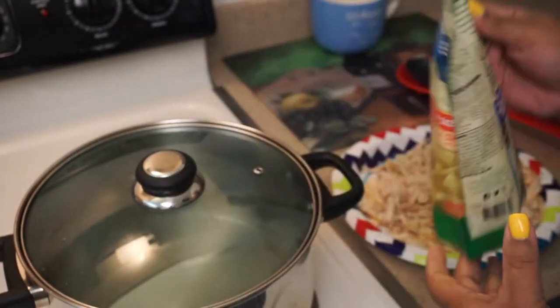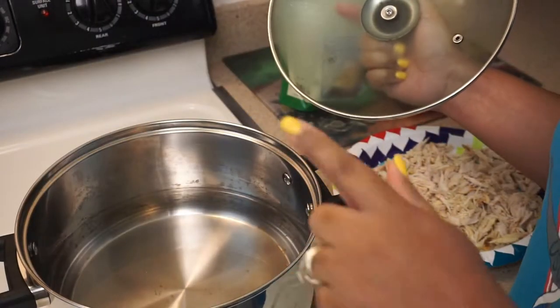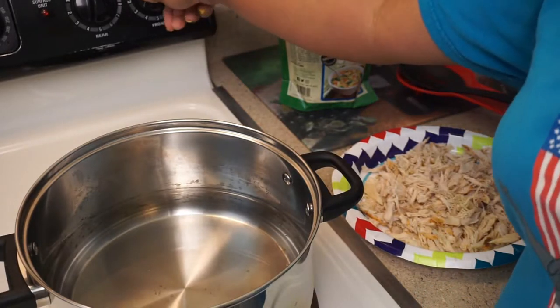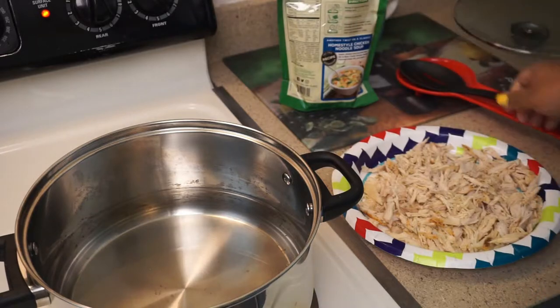So what I did was — it said to have eight cups of water — so in my pot here I got eight cups of water. I'm gonna go ahead and turn my stove on and let the water start going.